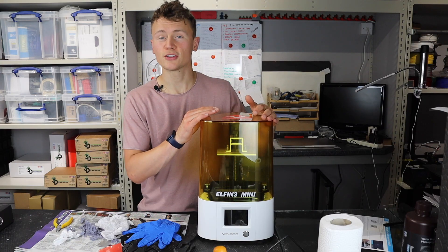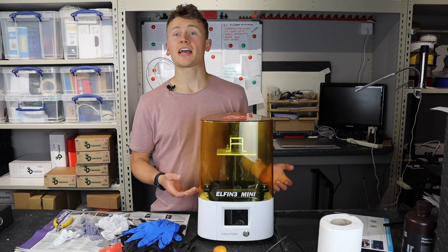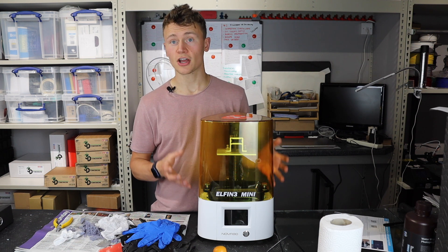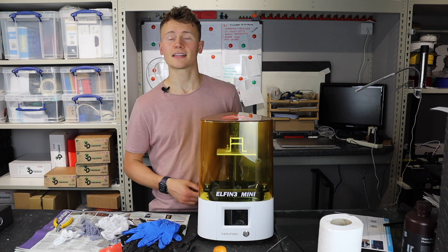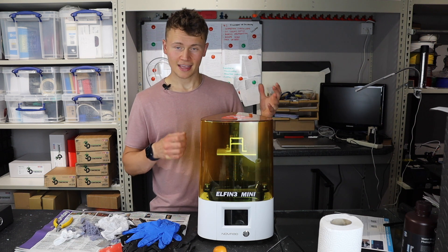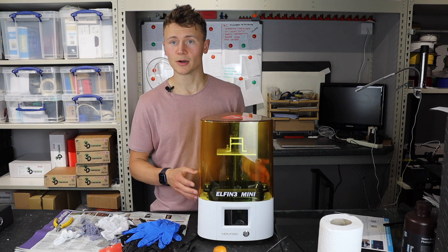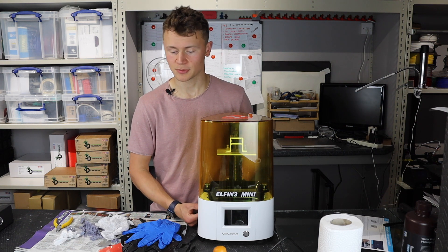Now on to shortcomings of the printer. It doesn't have a HEPA filter, which a lot of these printers in this size range don't, but equally I think it should be safety first and I do think that should be included with all of these printers. Whether you have an external unit or not, it helps to tackle the problem at the source and minimise those bad fumes that you could be breathing in if you're using one of these machines.